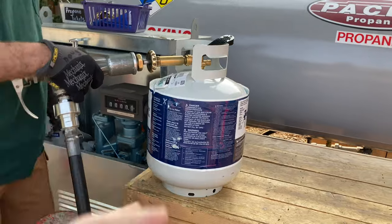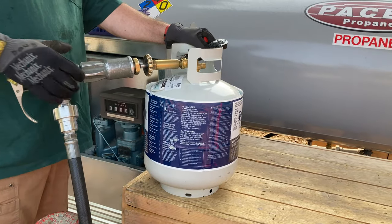Now that's the purge valve that you're opening — that allows the escaping gas, the head gas, to get out.